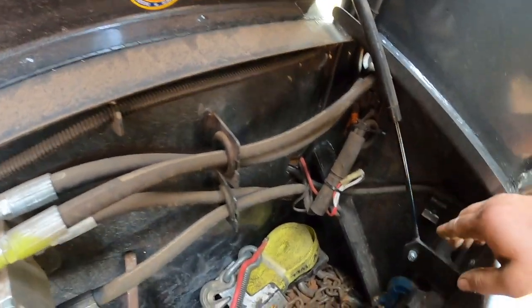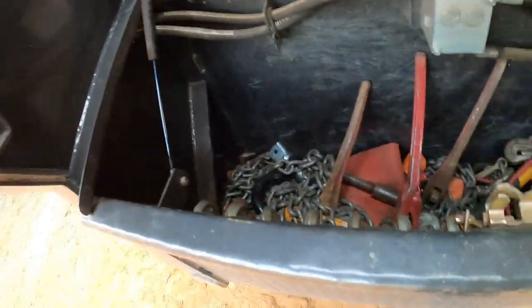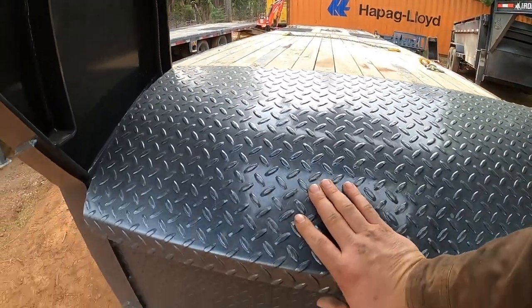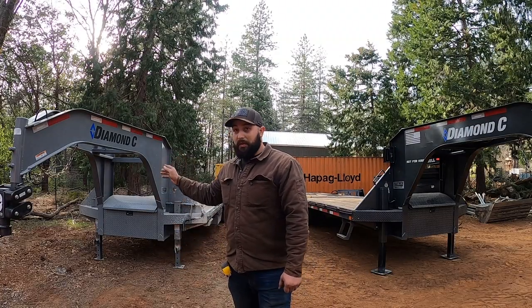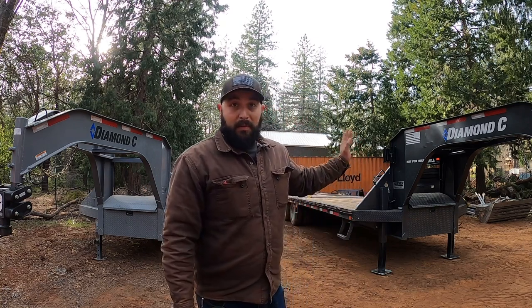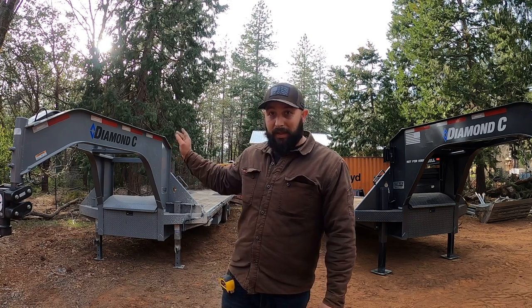Another cool thing the 212 has: there are LED lights on the trailer box — when your headlights are on, the entire box illuminates so you can see better to get whatever you need out of there. Slight differences all around. And believe it or not, even though this is a 32-foot deck trailer and that is a 30-foot deck trailer, this trailer actually weighs more than the 212.